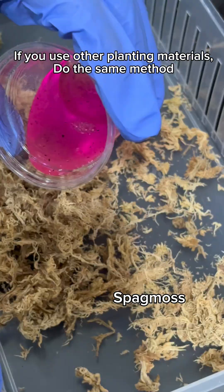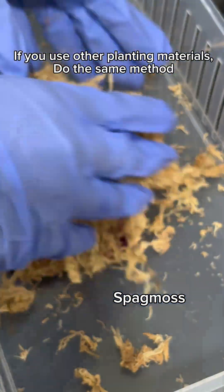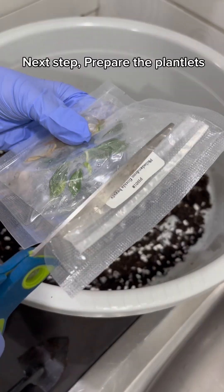If you use other planting materials, do the same method. Next step, prepare the plantlets.